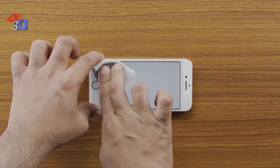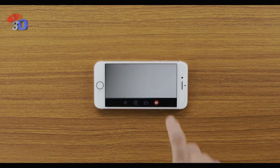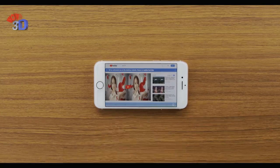Press the screen guard and wipe it to remove all the air bubbles. To watch 3D video content from your phone memory or YouTube, select a video and enjoy the 3D experience.